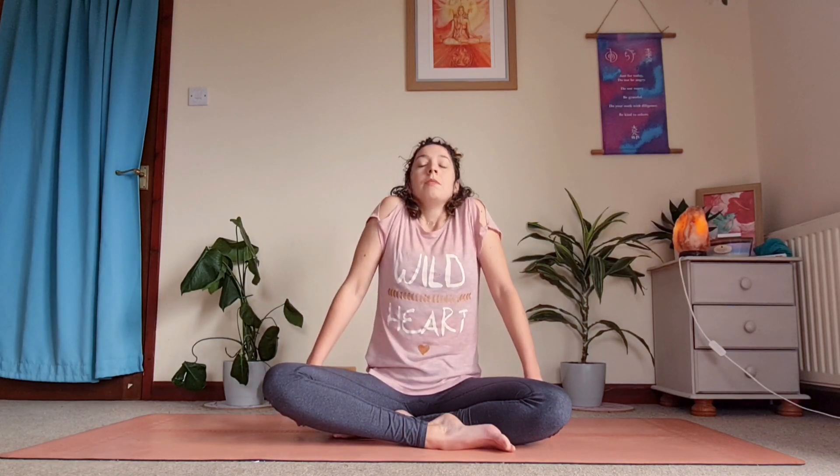Now you're going to bring your shoulders up to your ears and drop them. We're going to do this in a three-part practice — take three short inhales and then exhale through the nose or the mouth. Just do that a couple of times, really squeezing at the top.